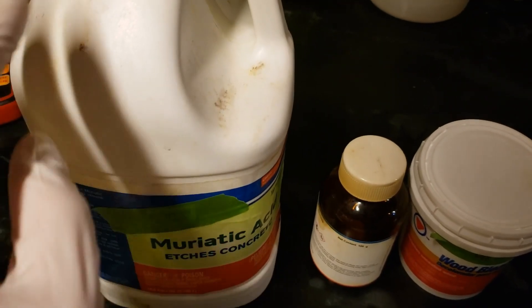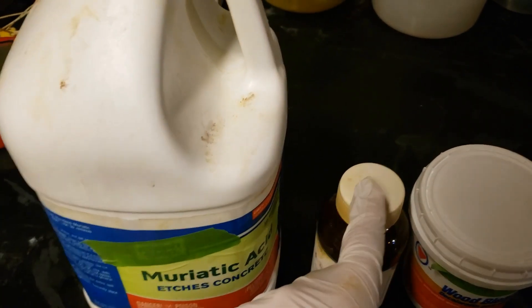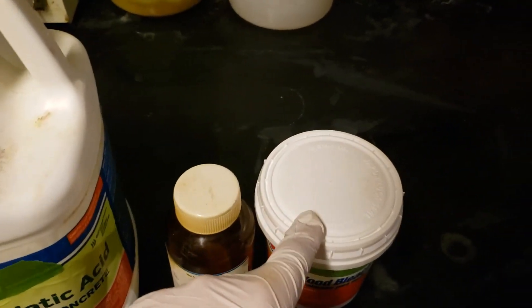In terms of chemicals, you will need 20% hydrochloric acid, orthophenylenediamine, and oxalic acid dihydrate, which is sold as a wood bleach.